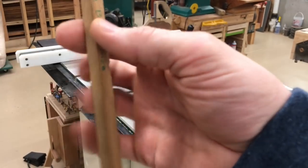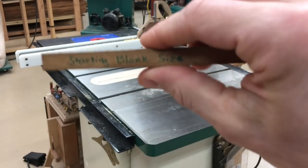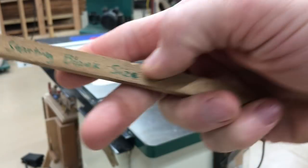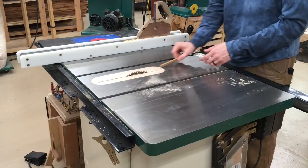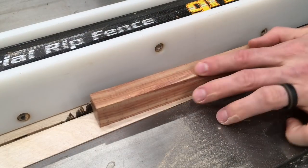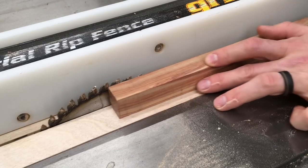The first step in making a pencil with my jig is to make a blank that is half inch by three-eighths inch by eight inches long. I have a setup blank that I just use to quickly set the table saw up to make the first two cuts for three-eighths and half inch.